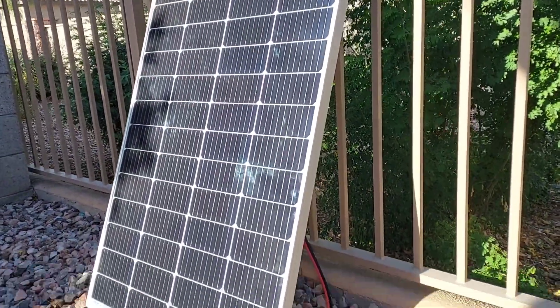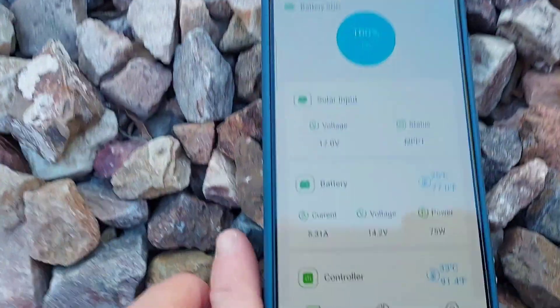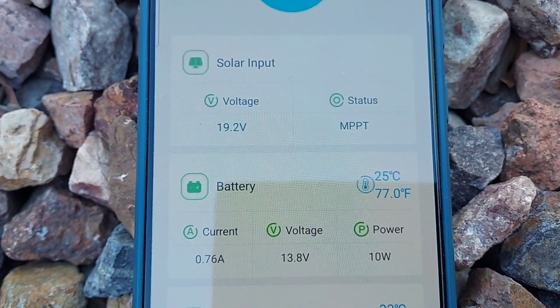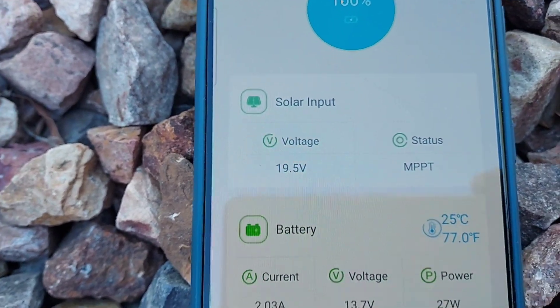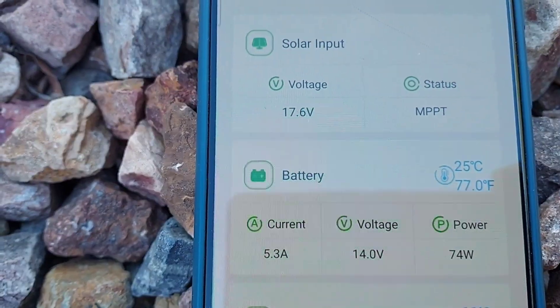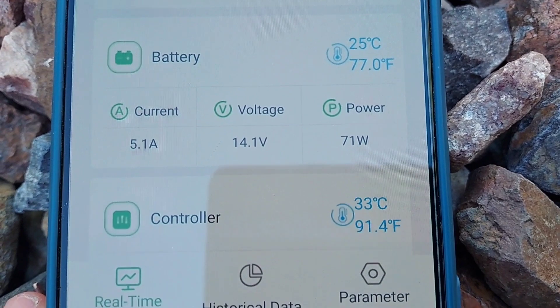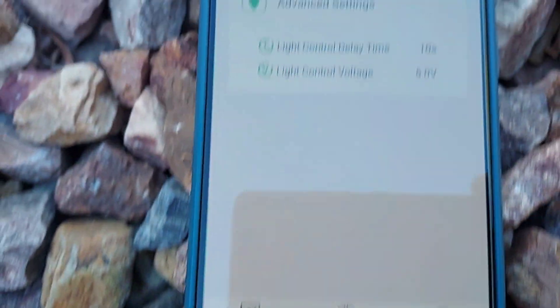One of my new solar panels that I'm going to be putting on my RV — this is really, really nice. It's got built-in Bluetooth, and you can see it's getting 19 volts off that solar panel. It's around 4 o'clock right now so the sun's going down, and it's showing 5.1 amps. It also has a temperature reading.